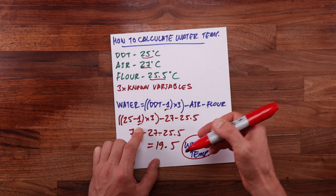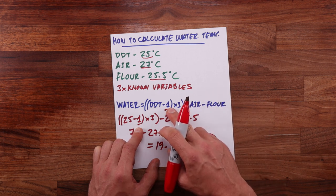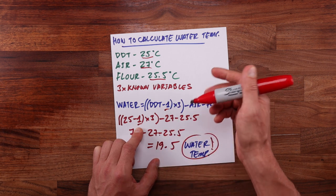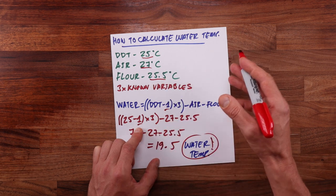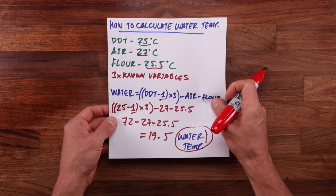You might be asking what that 'minus 1' stands for. It is there because even though we're using the no-knead method, the dough will still warm up a little bit during mixing, so taking that one degree off gives us some space to work with. This number may change — in a very cold kitchen you might not need to subtract anything, but in a very hot kitchen you might want to go with minus 2. As with everything in bread making, it'll be up to you to find out.